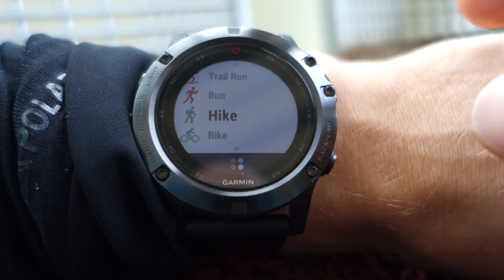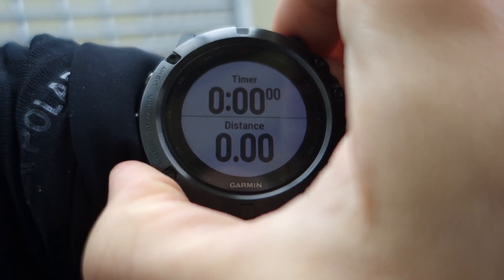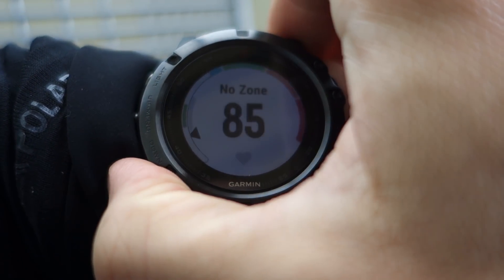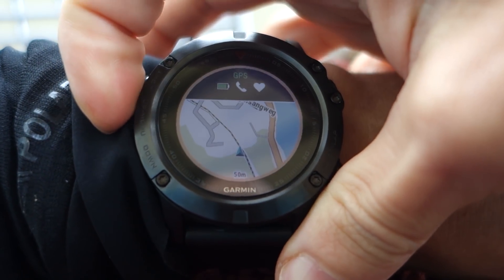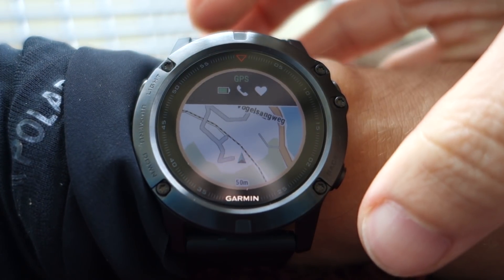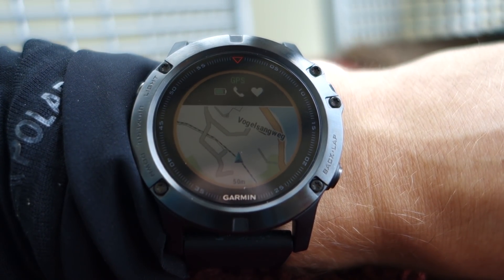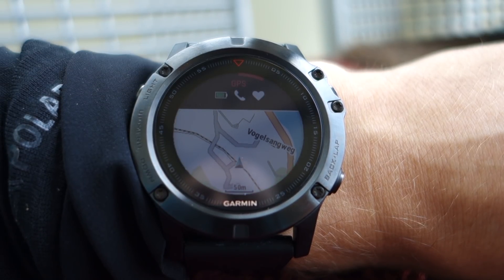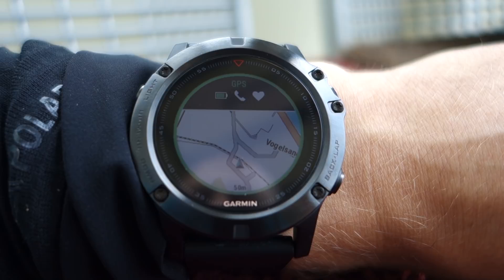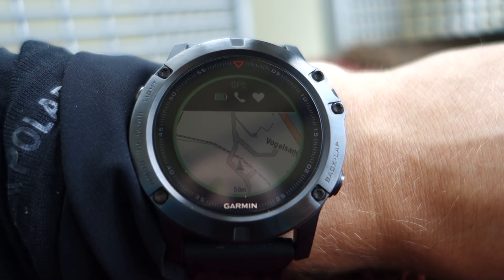I will call this a hike, so I'll start here. It's just searching for GPS signal, and it knows more or less where I am.